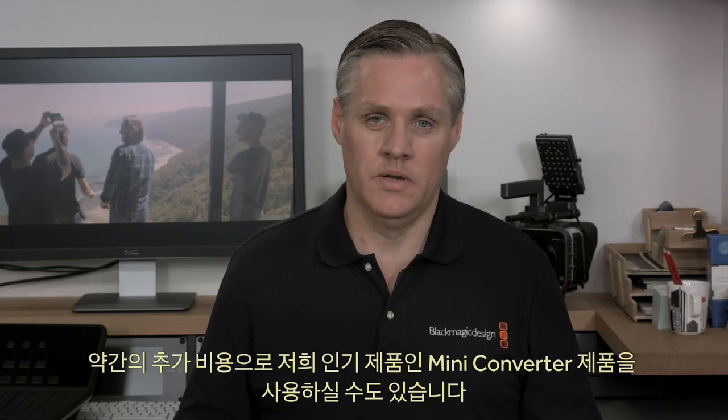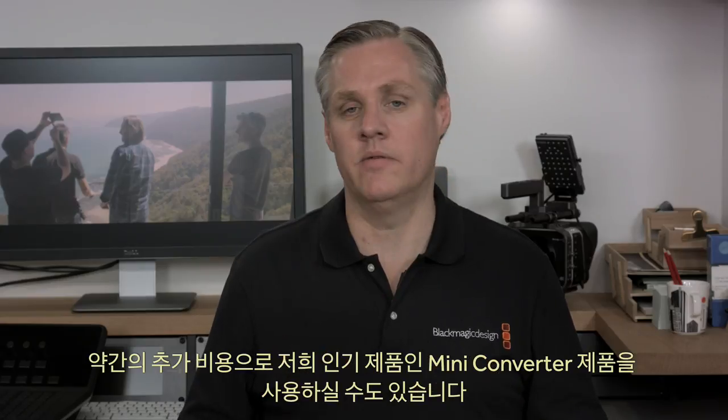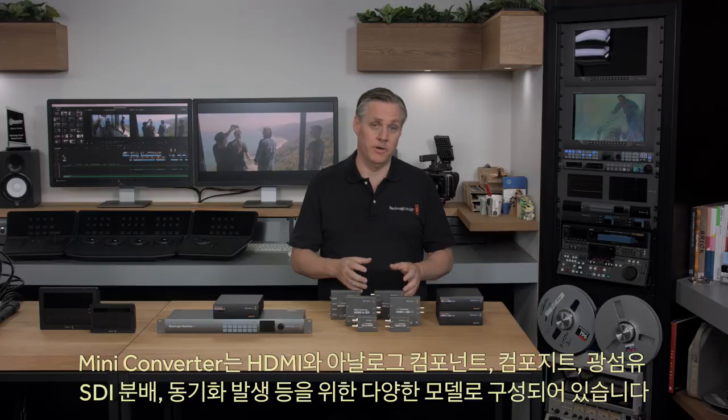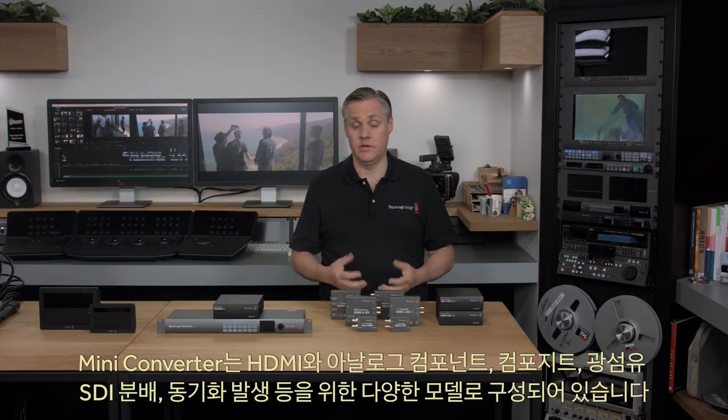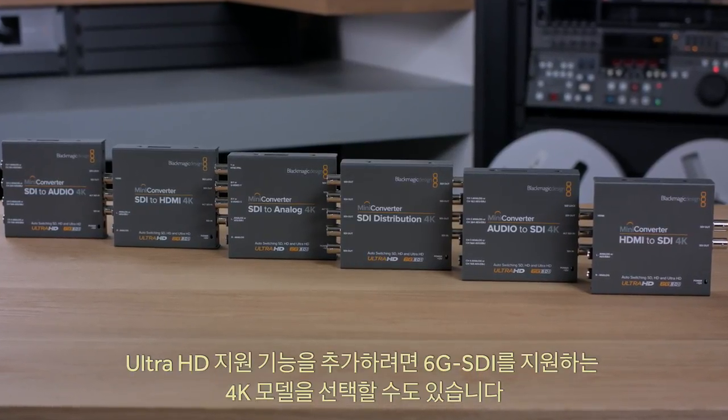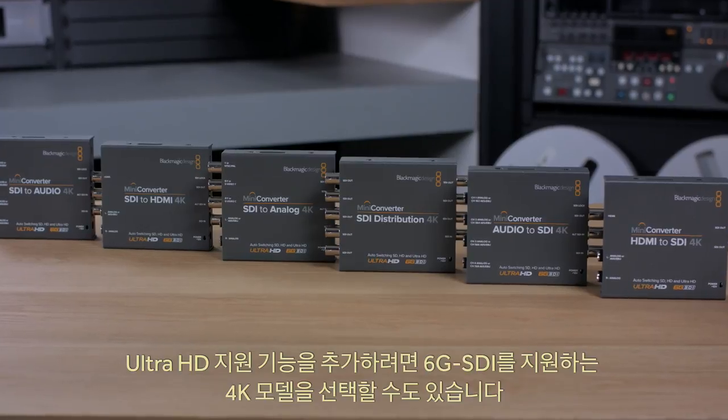Blackmagic Design's microconverters are just the entry level of a whole range of professional converters. If you spend a little more, you can select from our very popular miniconverter products. There's a wide range of miniconverter models for HDMI, analogue component, composite, optical fiber, SDI distribution, sync generation, and more. If you need Ultra HD support, there's also a similar range of 4K models with 6G SDI support.